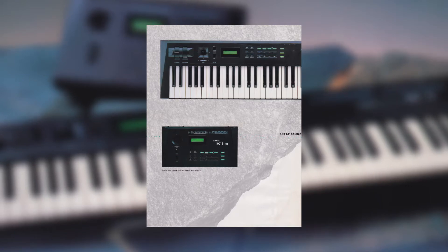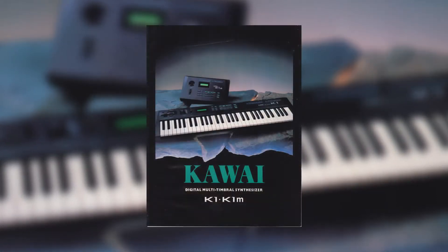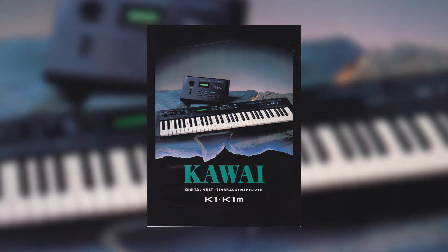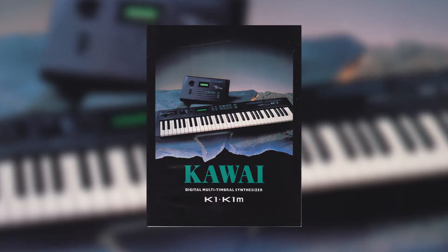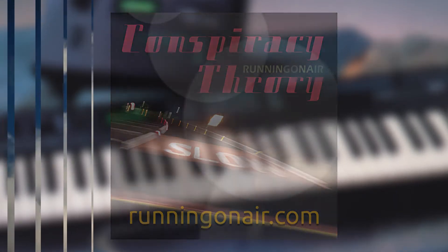If you'd like to see how that progresses and get into the details of how the synth works and various approaches to programming it, please consider subscribing, and if you get something from this then please drop a like. Also if you'd like to support the channel, please head over to my Bandcamp and Spotify where I've got my latest release which includes music from the channel. So enough about that, let's get into it.